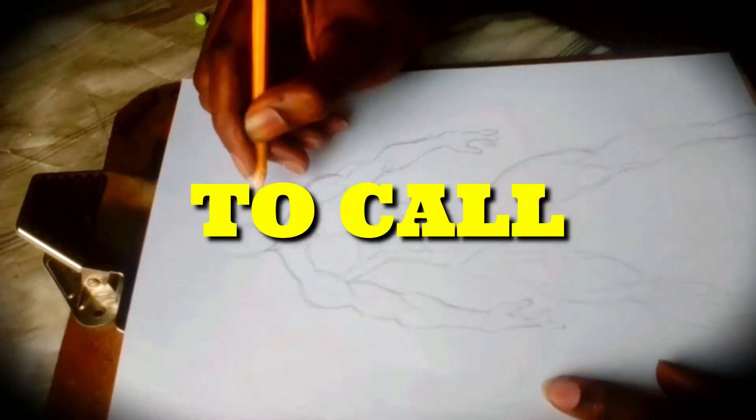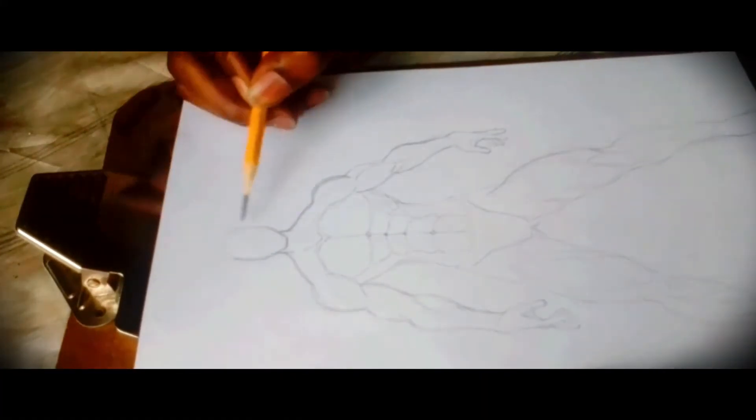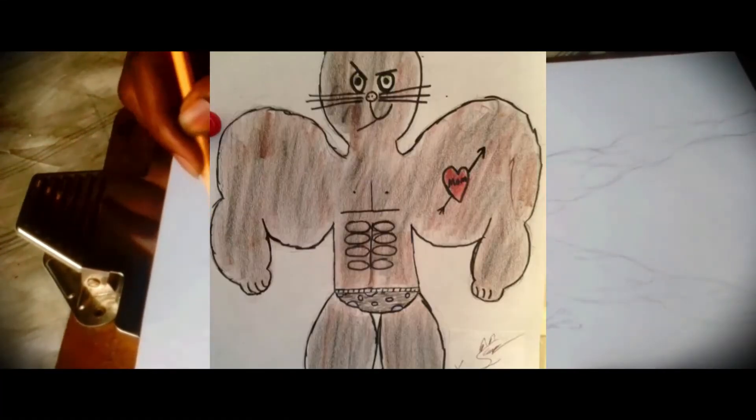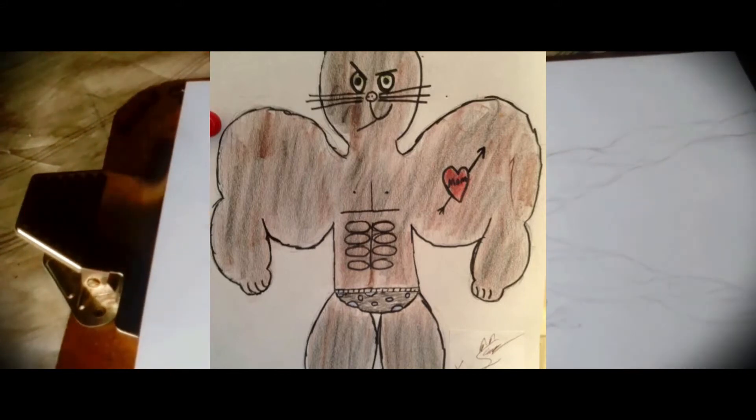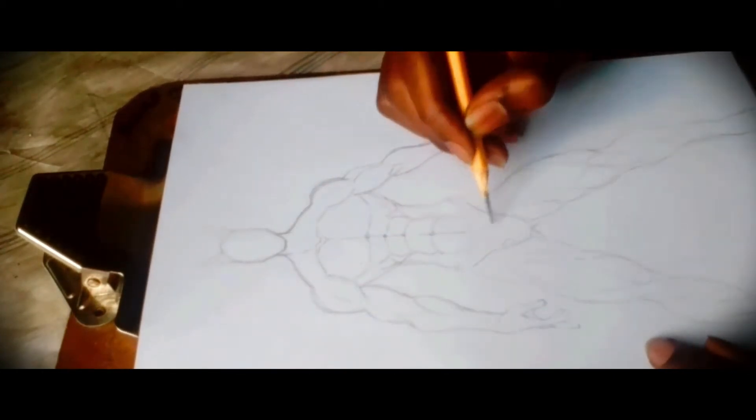This is a little mini series I like to call 'Redrawing Kids Drawings.' Today we're gonna try to recreate this image and probably find out what the kid was trying to go for here. Subscribe with your notifications on and like this video.